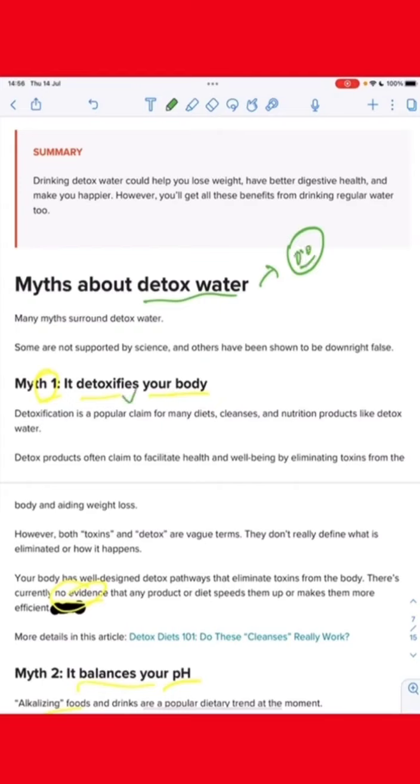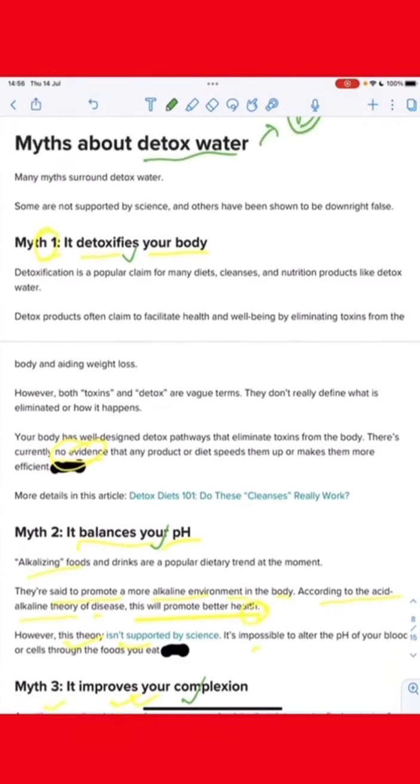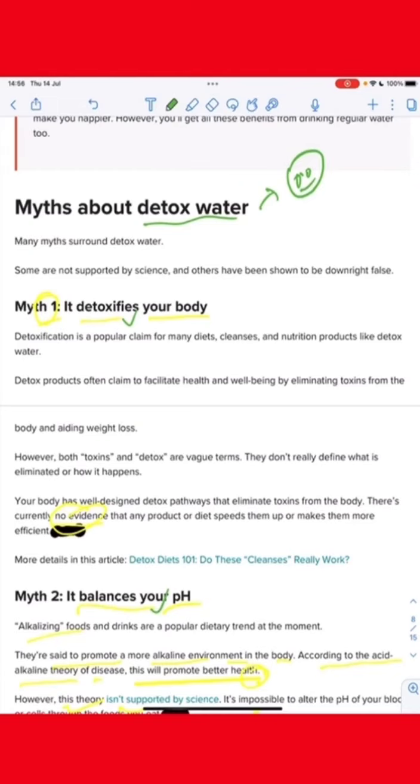It detoxifies your body, bones, and complexion. I will see you in the next video. Please like, subscribe and support.